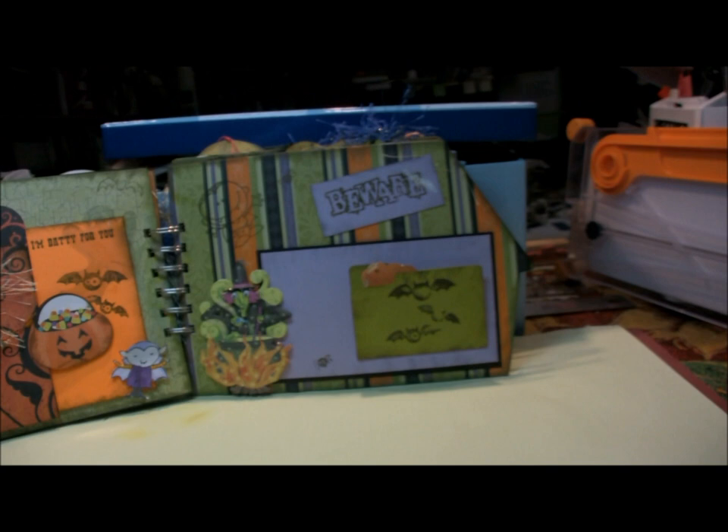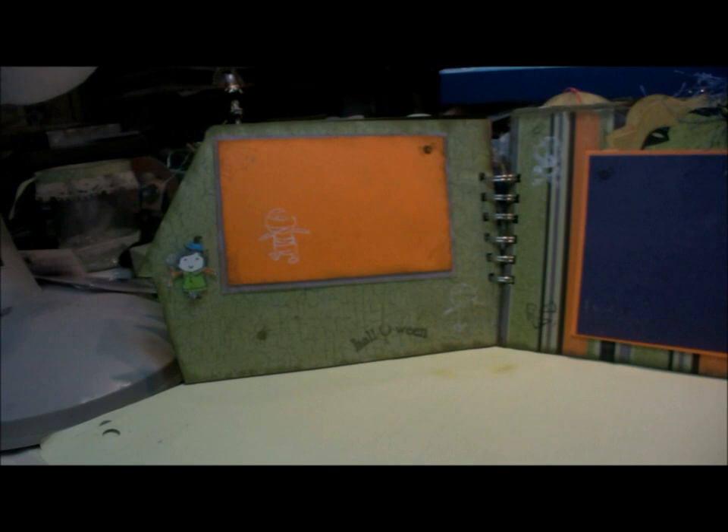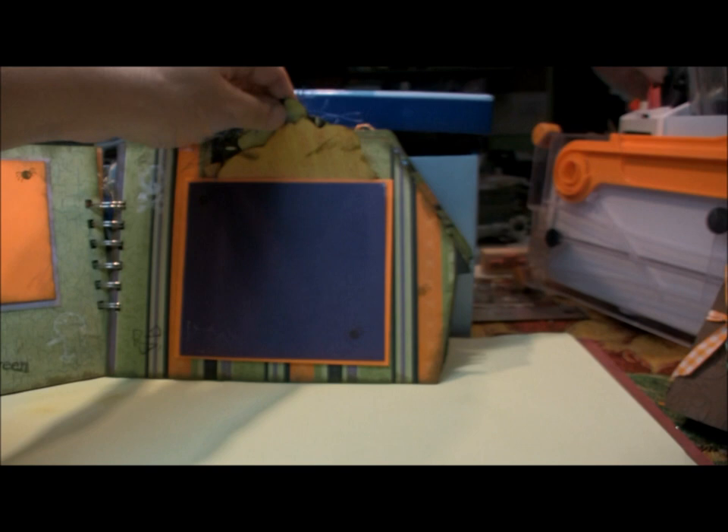This page actually opens up and inside there are some more tags. This is a 3D sticker also from Casey and Company. On this page I've stamped images, and over here is another photo mat with lots and lots of different tags inside for journaling, extra pictures, or whatever you want to use them for.